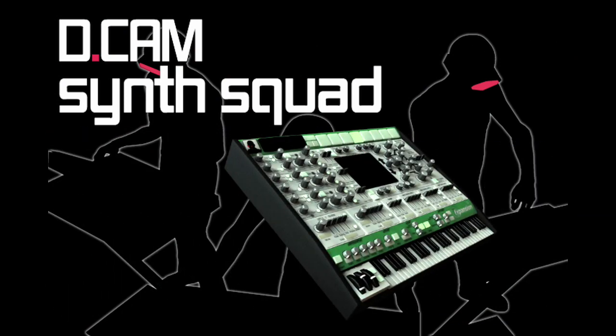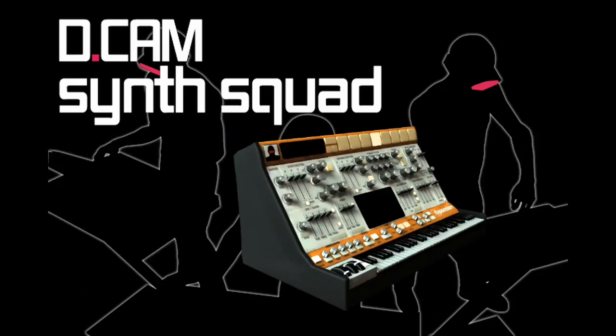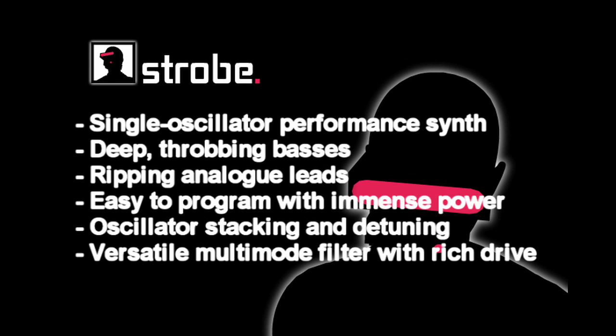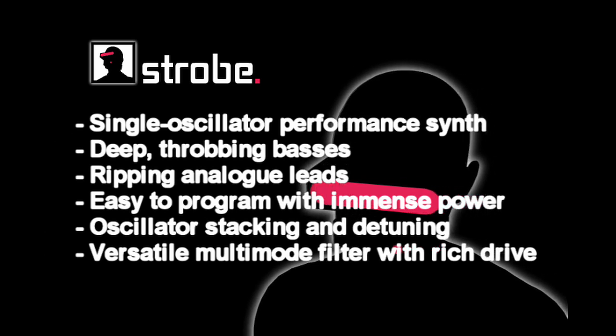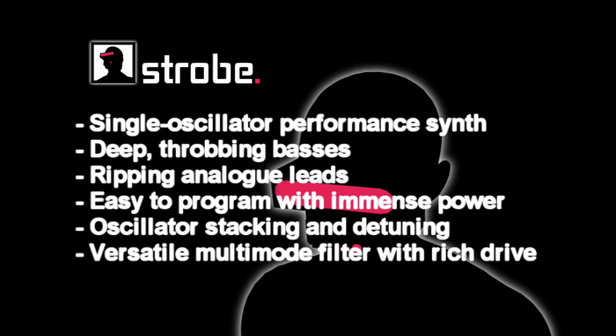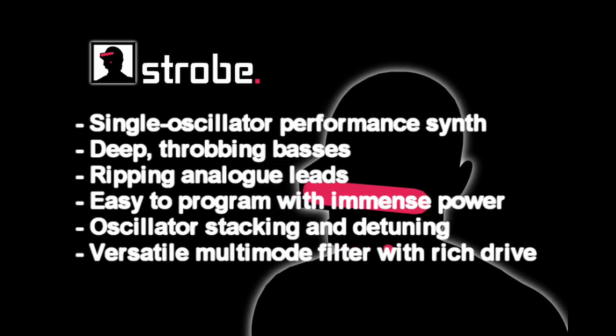There are four synthesizers in the pack. There's a lot of technology and user interface shared between them, but they all excel at different things. Strobe is a single oscillator power synth — great for basses, great for leads. It's very straightforward to use and has an extremely fat and rich sound.